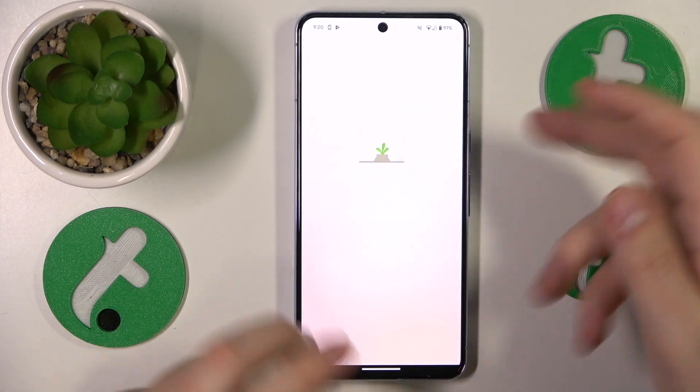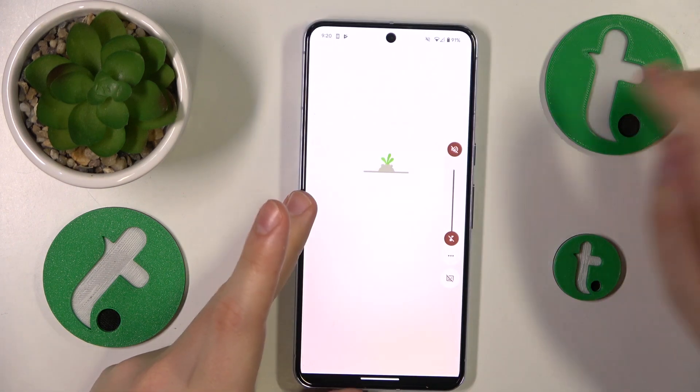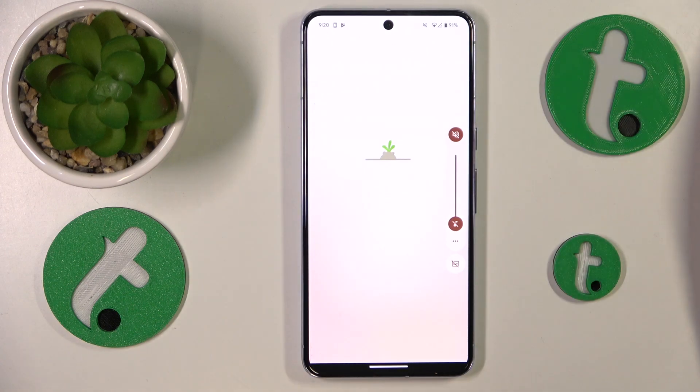Here tap at the agree and continue button. Then skip the screen that should follow through next.